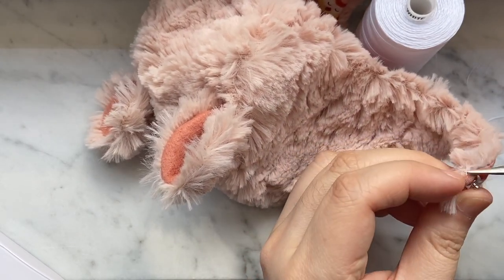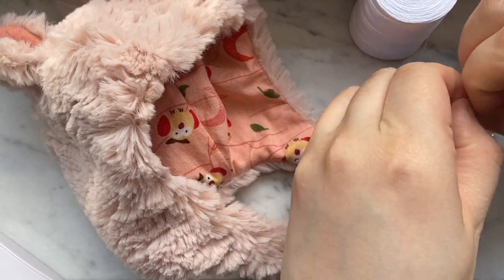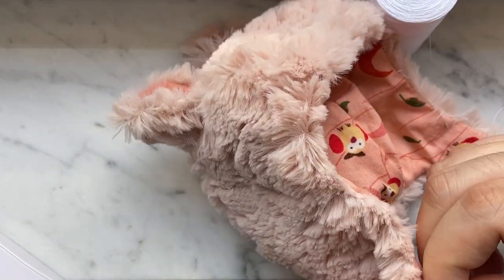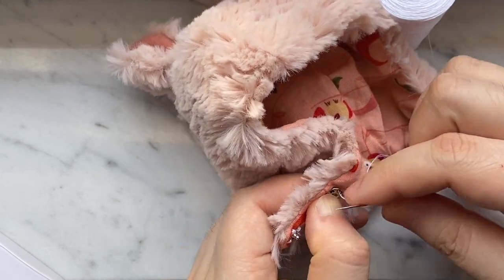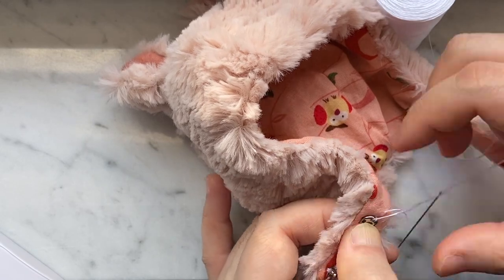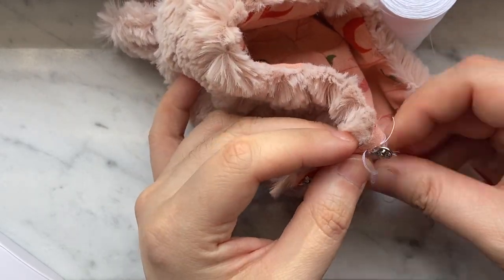Snaps are the recommended way to close your hat, but you can also use buttons and loop closures. I hope to film a separate video of the other samples I made to show you what I did to alter the pattern. Don't feel like you have to use snaps — there are definitely multiple ways to close the hat. If you really don't want to sew snaps on, you can also use velcro. Use whatever closure you're comfortable with sewing on.